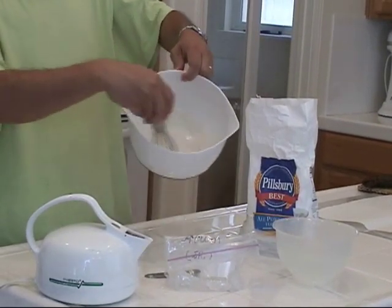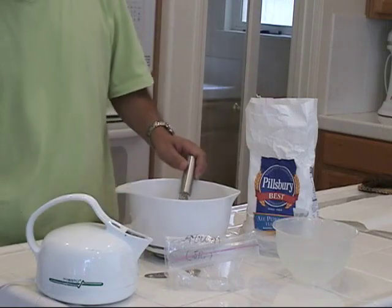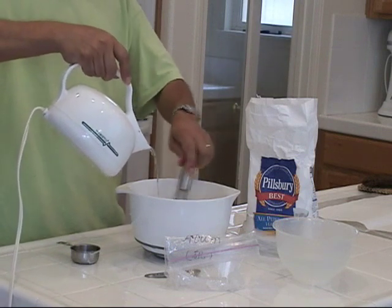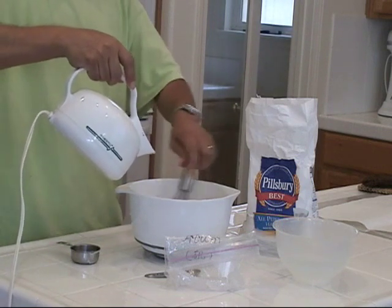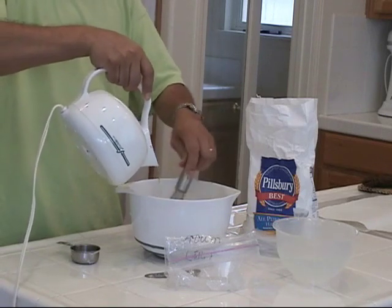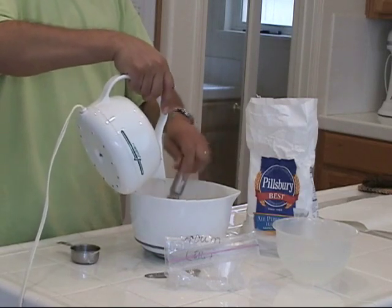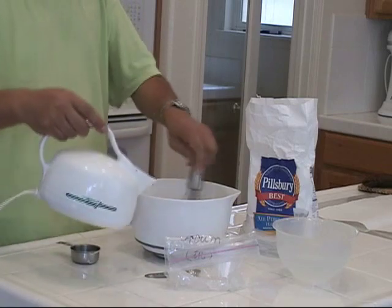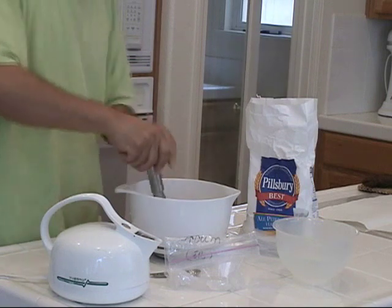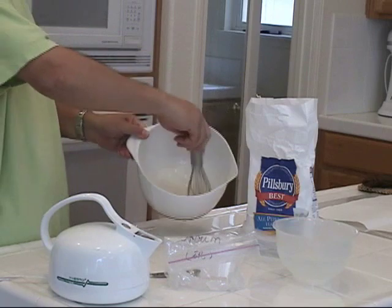Now the paste is ready and the water is boiling, so I put the hot water into the batter while stirring — about half to one cup of hot water — until it turns translucent. You can see the color changed.